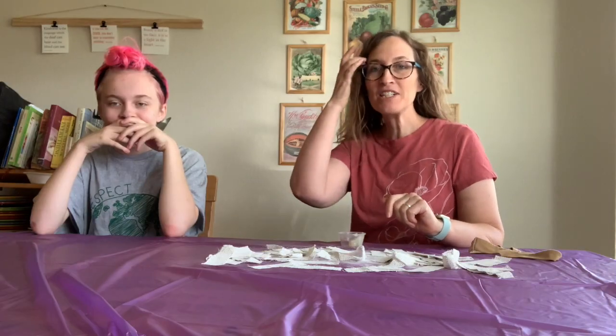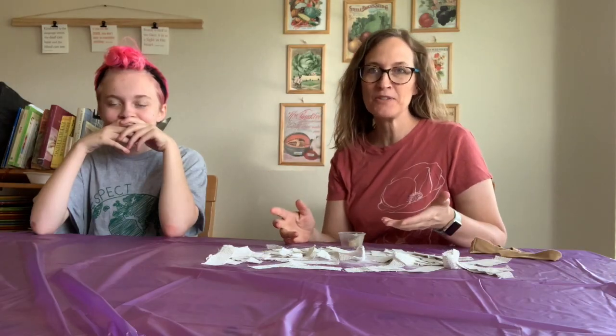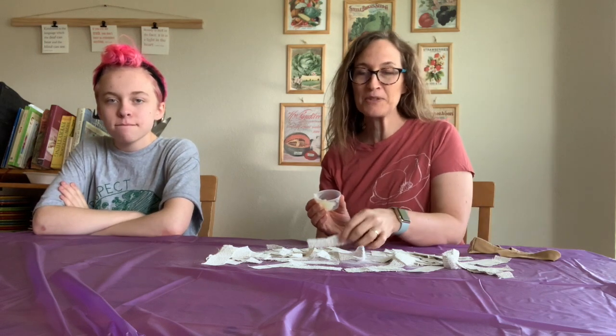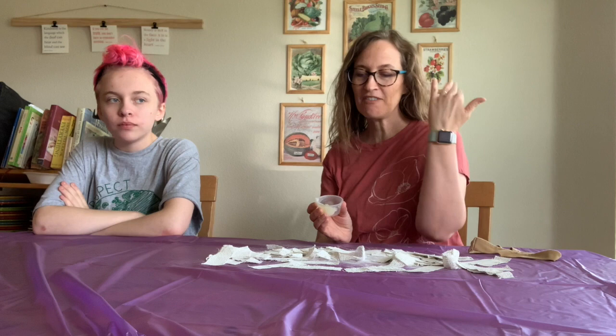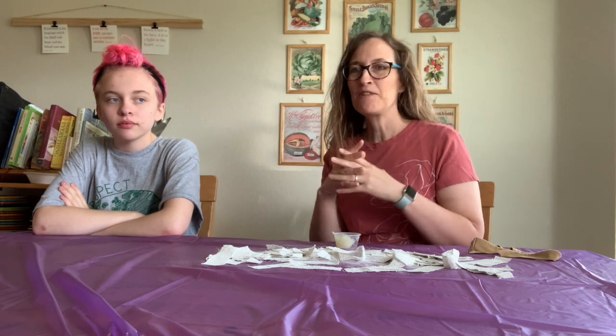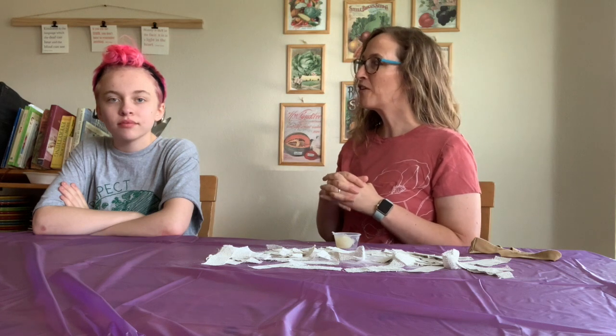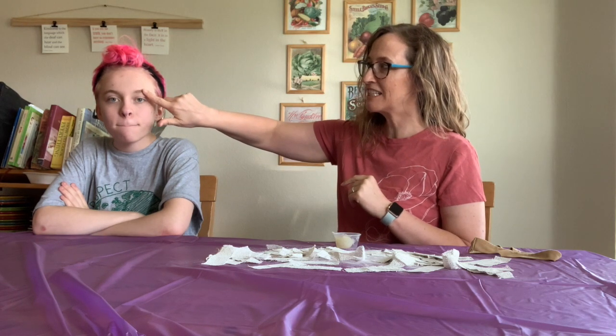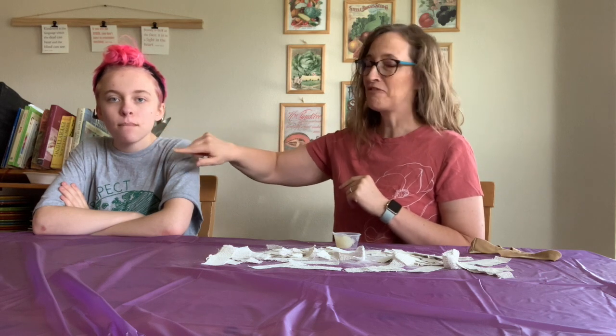We are going to do our first step in getting ready to do the masks, which is going to be covering Cricket's face in Vaseline. It's really important that anywhere the plaster strips are going to touch will be covered in Vaseline so it doesn't stick on your skin. What it does is it grabs the little hairs on your face and pulls them out when you try to take the mask off, which isn't very comfortable. So we're going to put lots of Vaseline on their eyebrows and all over their face.